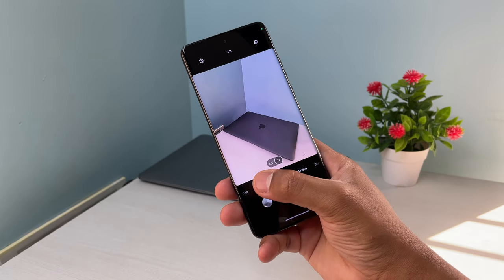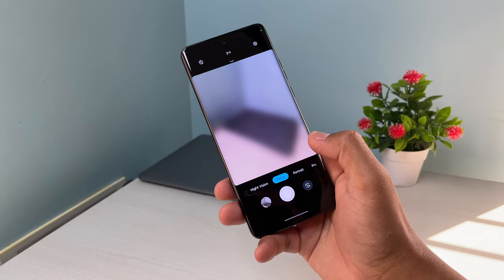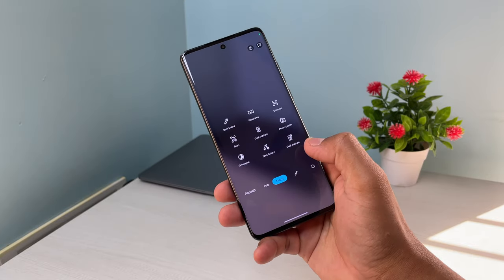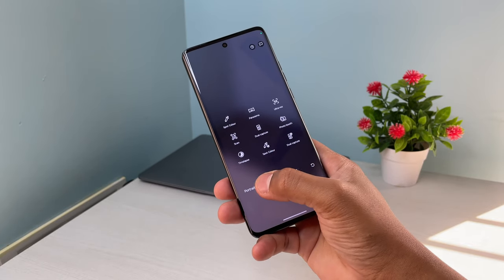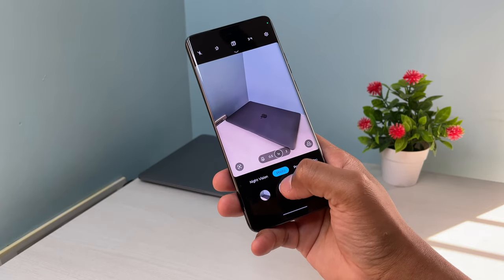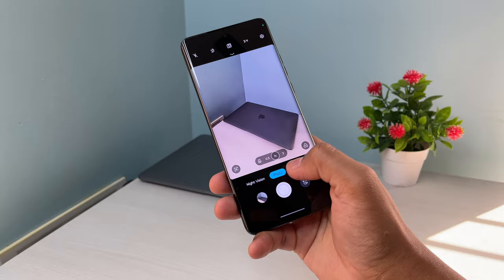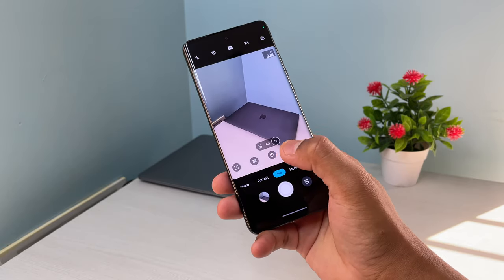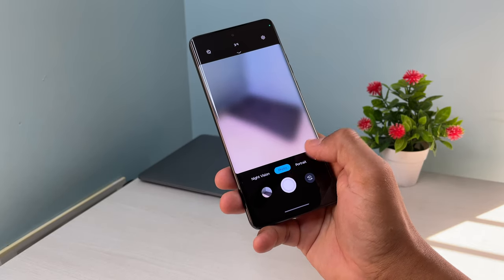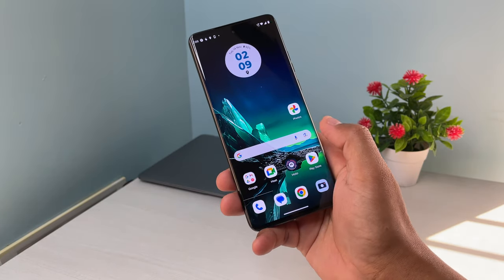Checking the camera UI, we have options like night vision, video, and slow motion. Night vision is not working with the front camera, which is quite strange. Portrait and pro mode are there — if you know how to tweak the settings you can use them. Under more options we have additional features. The shutter speed is good, there is no lag, and the camera UI is quite responsive with no delay.